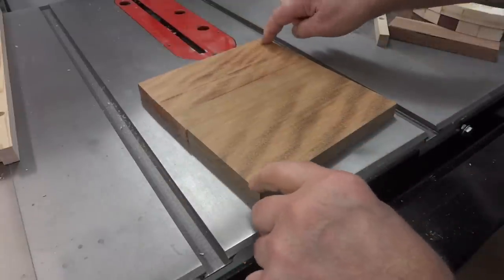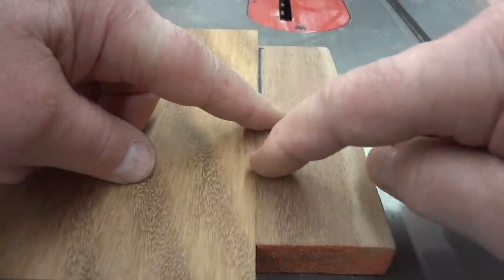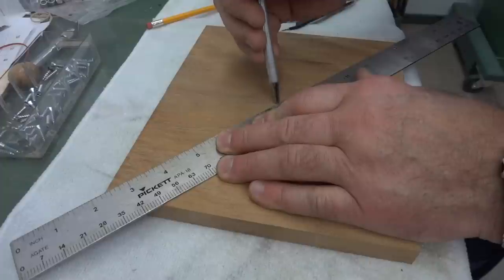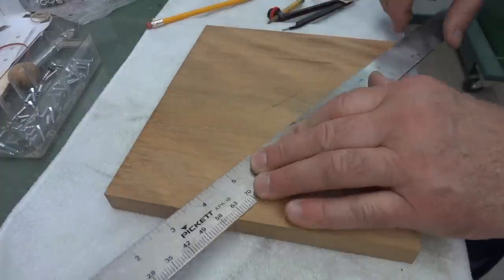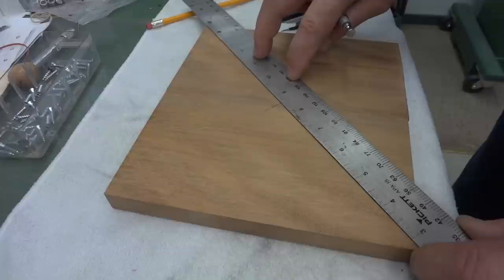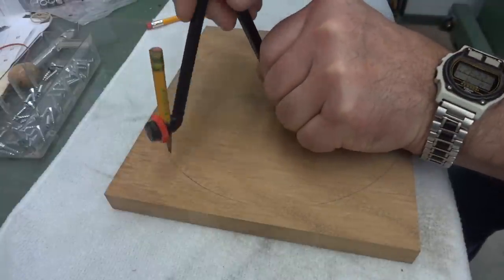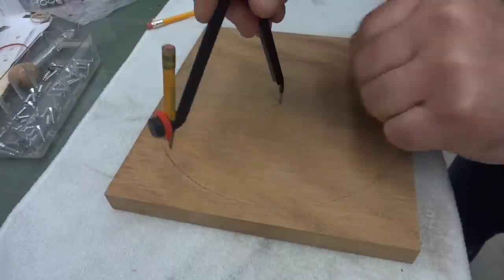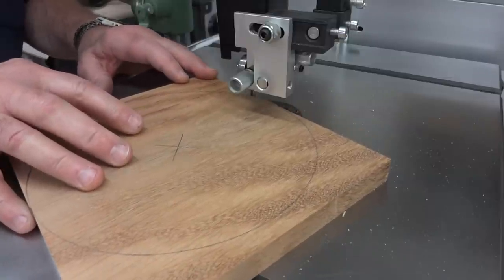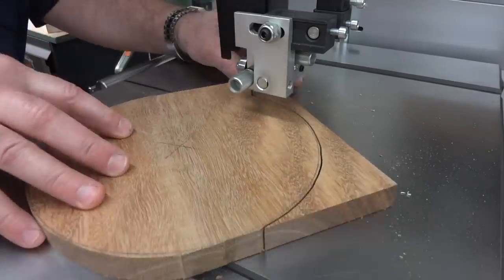This mahogany base is now perfectly flat, and you can see that when compared to the original it's only slightly thinner. Needless to say, I don't want to be putting it in the lathe like that, so I have to cut the corners off here to make it a little bit more round. I don't have to be too precise here — I just have to be careful I don't go inside the line.